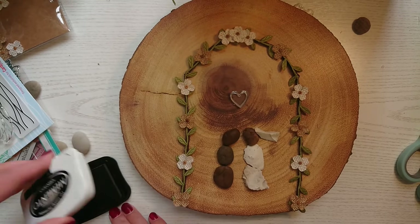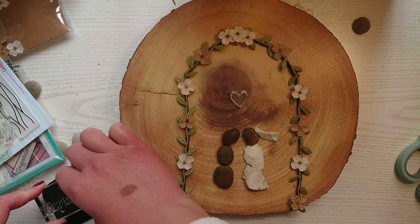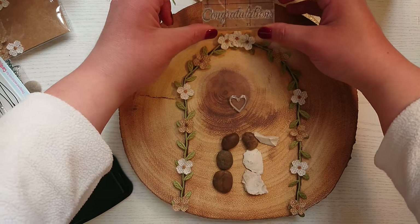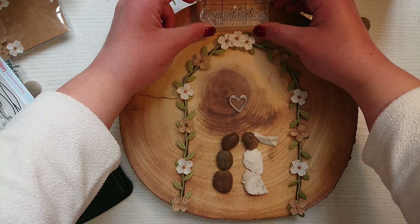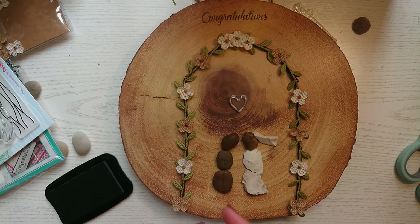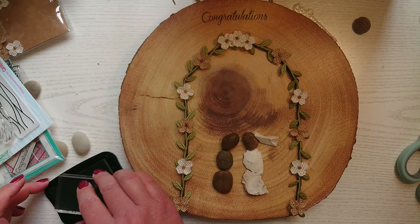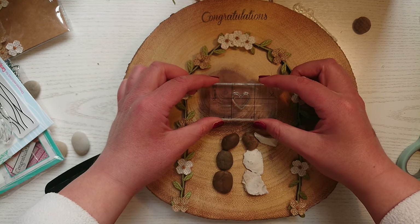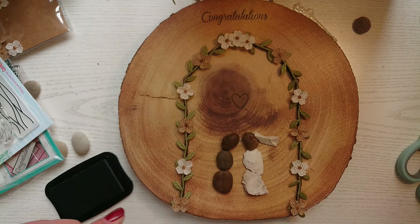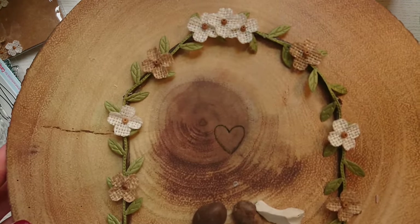Now I'm going to stamp my sentiment — I'm stamping 'congratulations' using my Memento Tuxedo Black ink. It doesn't matter what ink you use because you're just using this as an outline and we're going to go over it with our acrylic paint to make it stand out more. I'm also stamping a heart and I'm going to colour that in with my paint as well.